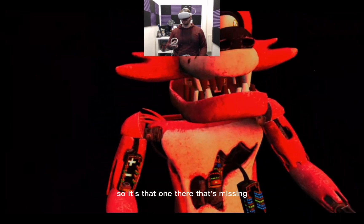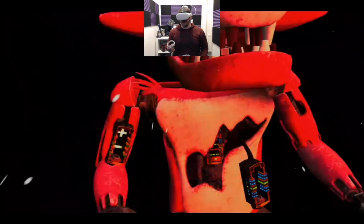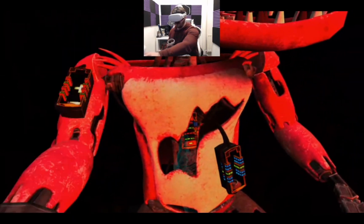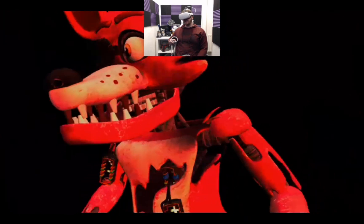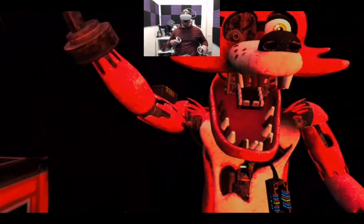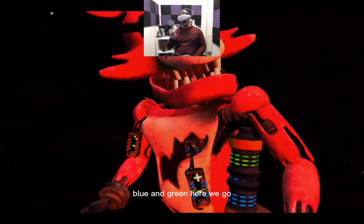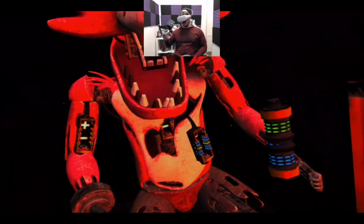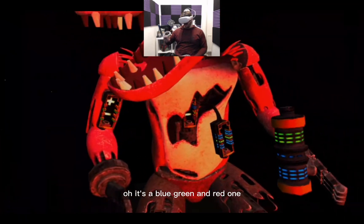So it's that one there that's missing — that one there. Wait till he stops moving. I've got it right, so it's another blue and green one. I'm watching you. There isn't another blue and green one — stop trying to kill me! Blue and green, here we go. Oh, it's a blue, green and red one.